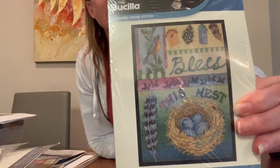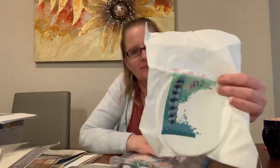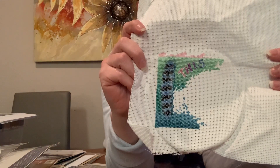This is Bucilla's 'Bless This Nest' — look how adorable it is! I've gotten a good portion of it done... or so I thought. I did the feather and that's all I've got. I thought I was a lot further along than I was, so I won't put this in my pile to finish up just yet.